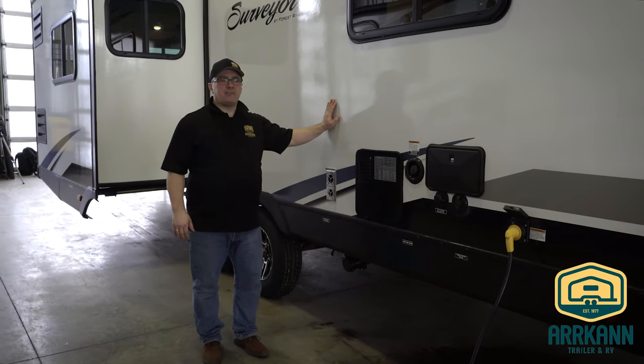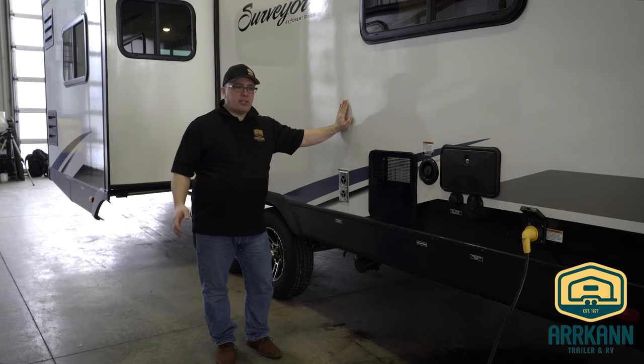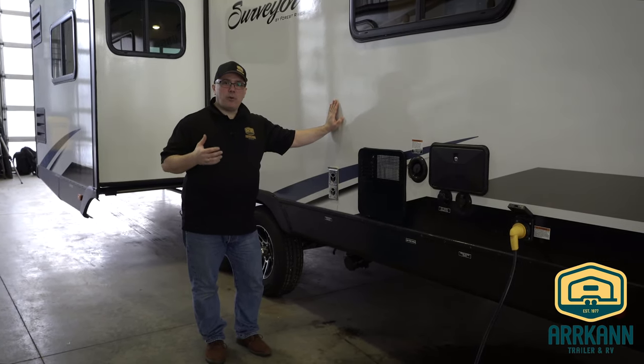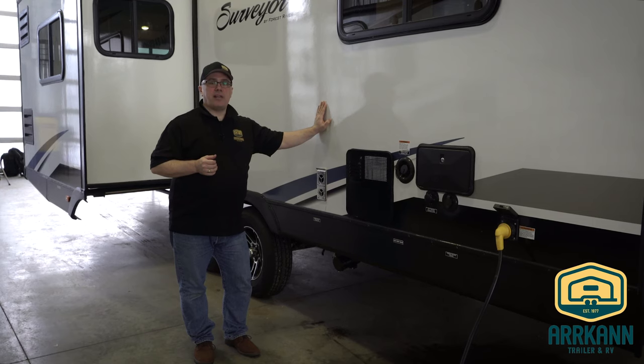You're going to want to winterize after you're done with your last trip. The worst thing you can do is procrastinate on getting it winterized. Especially here in Alberta, the weather can change very fast. And if you're one of those fall or winter campers, you may need to winterize it before your last trip. Just watch the temperatures and make sure that you get it done.